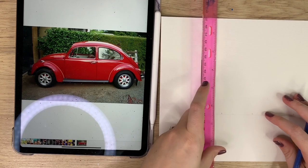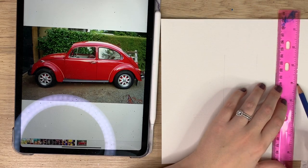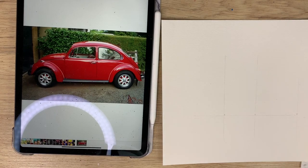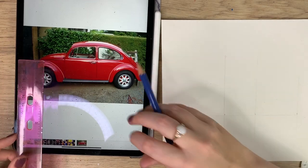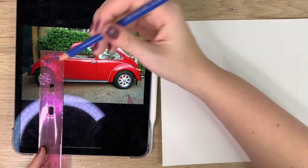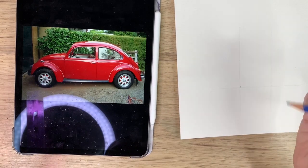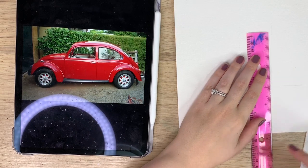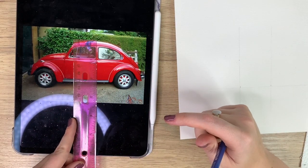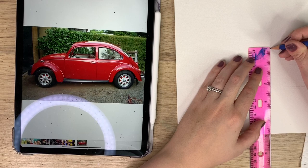I'm just going to draw some lines so I know where these sections are. Now I'm going to draw the height of the car — the length where this first part starts and then scoops down. I grab the measurement which is one and a half, and then the tallest part is on this section which is two and a bit. That's the tallest part of the car.